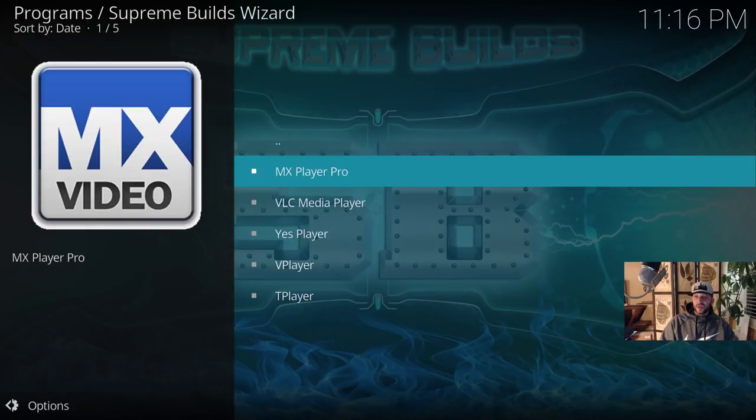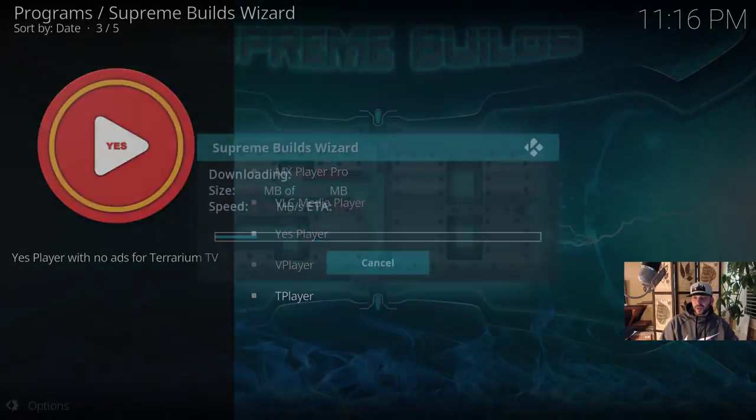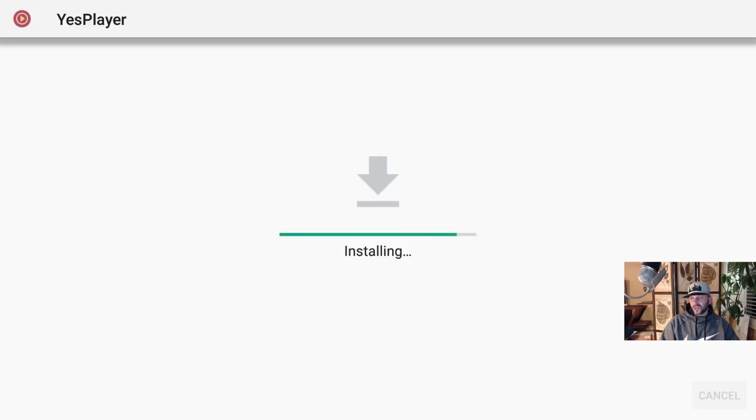Press back, go to Media/Video Players. I already installed VLC from the Play Store. I'm going to install MX Player Pro just so I have it as an option in some apps. Also installing YesPlayer — it was used for Terrarium TV but some apps still use it as an option. I'll probably almost never use it since I use VLC for most things, but no harm in having it when you've got enough space on the Shield.